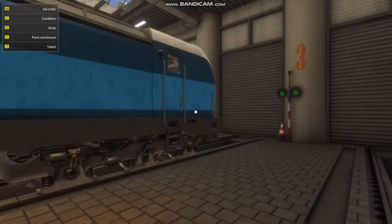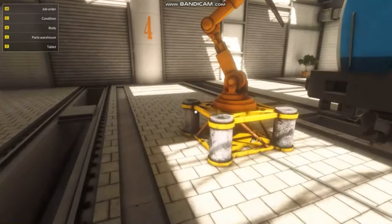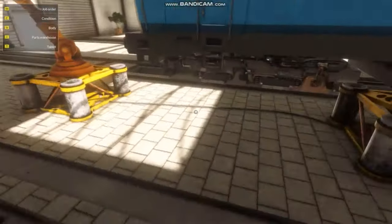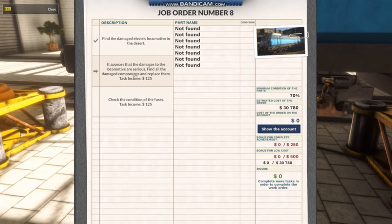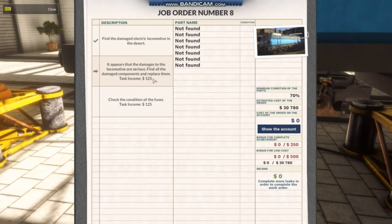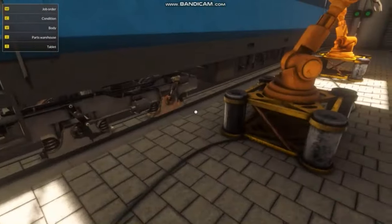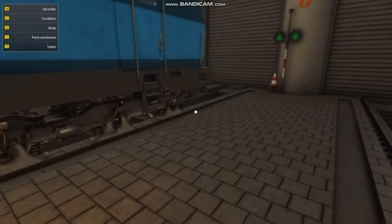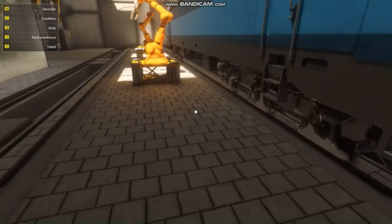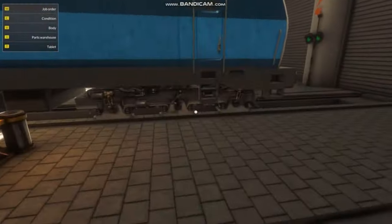Well, I'm sorry guys — I didn't know when Bandicam shut off, but it shut off. So yeah, this train — it appears the damages to the locomotive are serious. Find all the damaged components and replace them. As you can see right here, we got some axle blocks and stuff issues, but we're saving that for next time. So thank you guys so much for watching. If you enjoyed this video, please be sure to leave a like. Have a great rest of your day, and I'll see you guys next time. Bye. I think Bandicam cutting off the video when I'm not done yet — I really should get the full version.